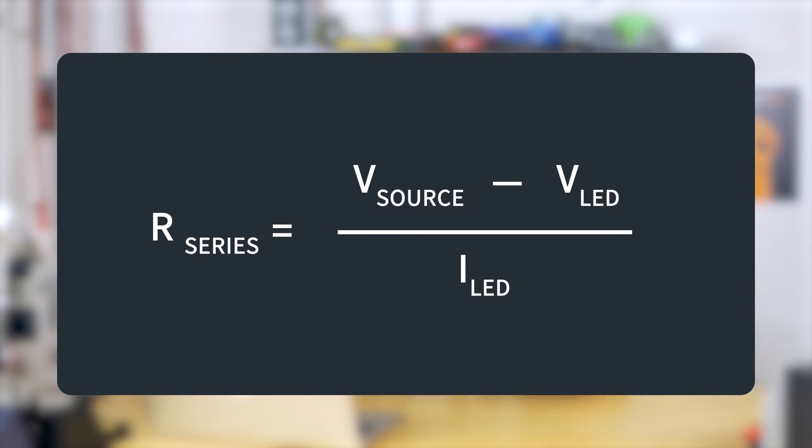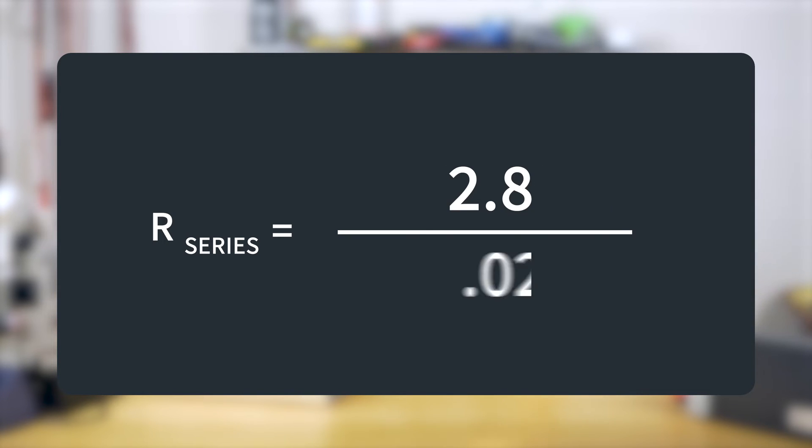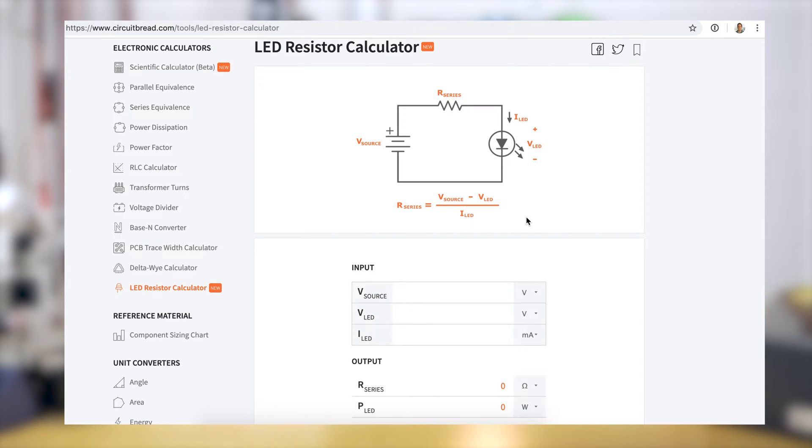We'll assume five volts, since that's very common and keeps the math simple. The voltage drop on this LED is 2.2 volts, so 5 minus 2.2 gives you 2.8 volts, then divide by 20 milliamps. We actually have a calculator on our site where you can see this laid out visually with the equation. Entering 5V source, 2.2V LED drop, and 20mA gives us 140 ohms.